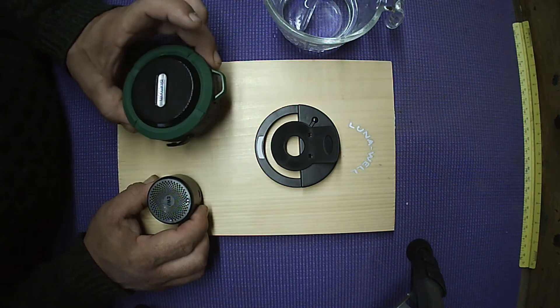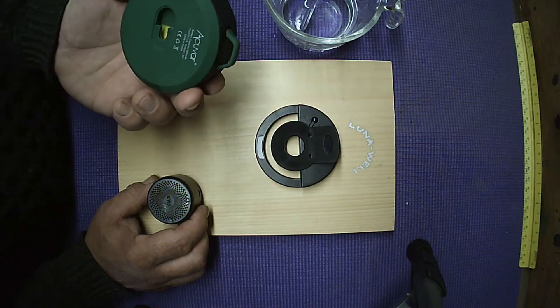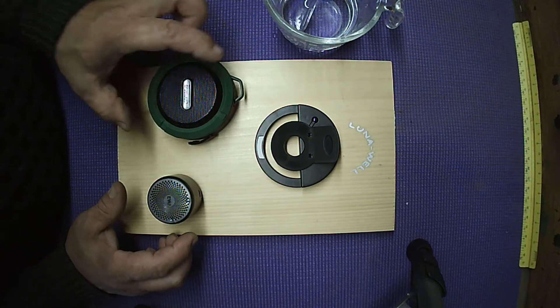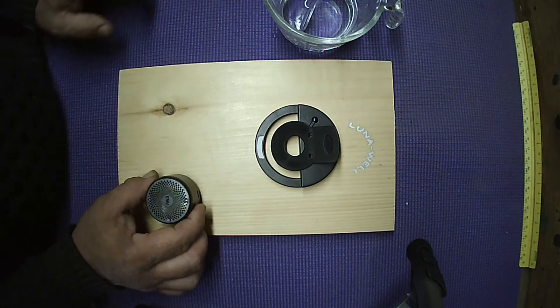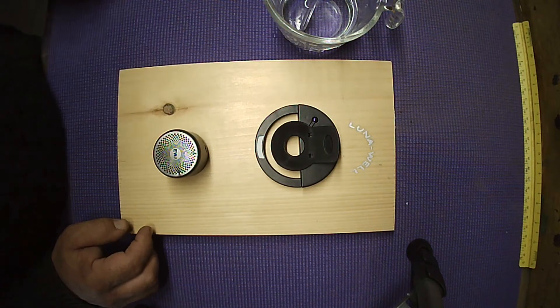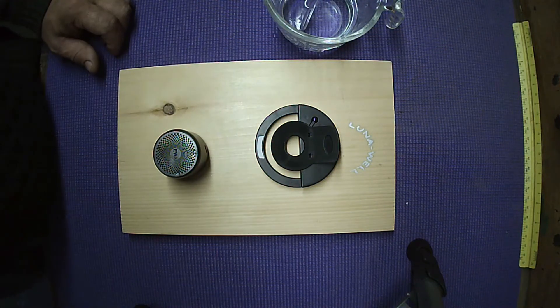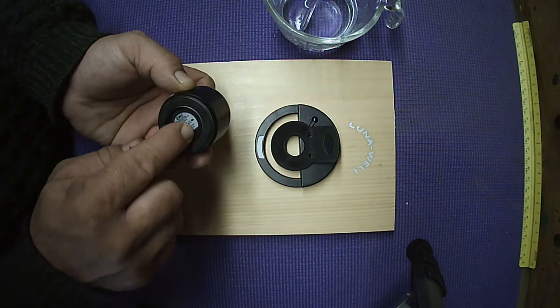We're going to set this one aside for now — this is the AccuVar, a very generic speaker. I'll be making a link for that in the video. So first we're going to do this one: the IWA A106 Pro. It's actually a good little speaker you can use for anything as a normal Bluetooth speaker. It has a nice bass response, it's waterproof, and it has a little baffle on the bottom.